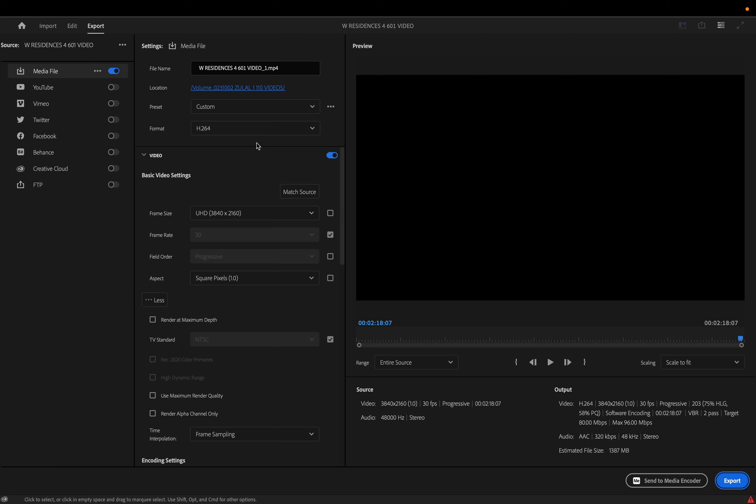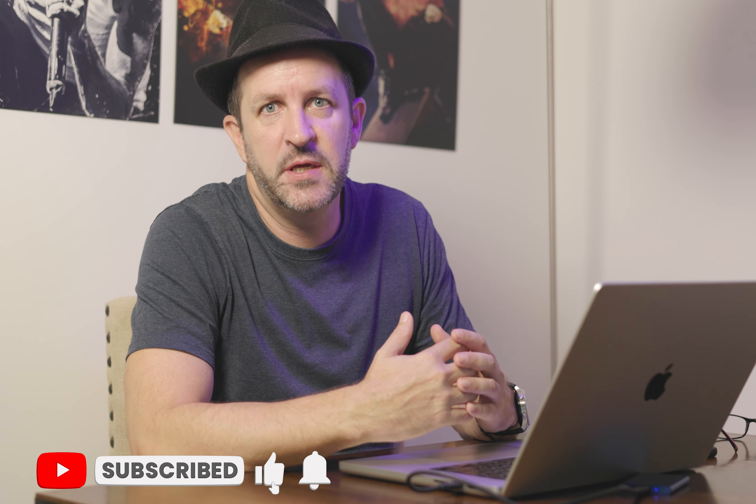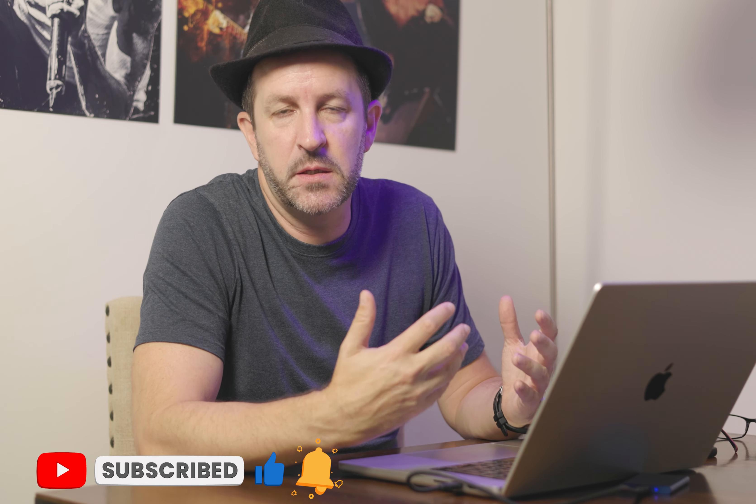Once you've set your preferred settings, click Save Preset and rename it so you can reuse it. I've got various presets — 4K, Instagram, Reels, and a few others. Once it's set up the way you like, just click your preset and export without worrying about settings. That's my process — hopefully that was useful. If you have any comments, tips, or tricks, or any way you do things better, please put those in the comments so we can all learn from each other. Thanks for watching and see you on the next video.